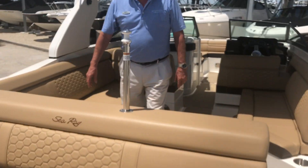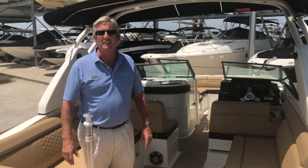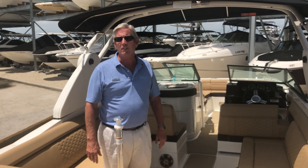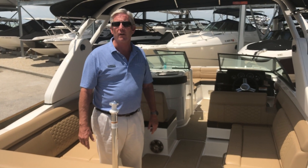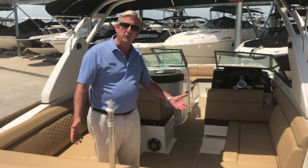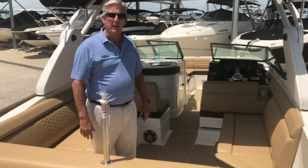This is a 270 SDX. It's a great family boat for out on the bay. It has the outboard for easy flushing of the engine. Great for taking in the shallows when you want to go out to the various beaches for parties with your friends. You trim the engine up, come right on the beach.